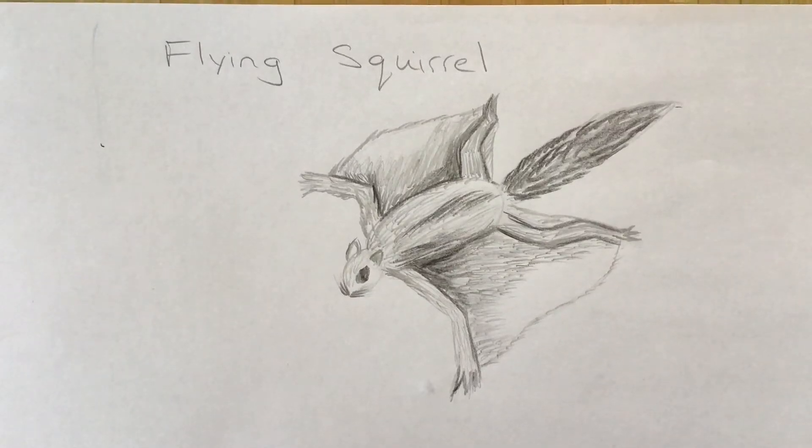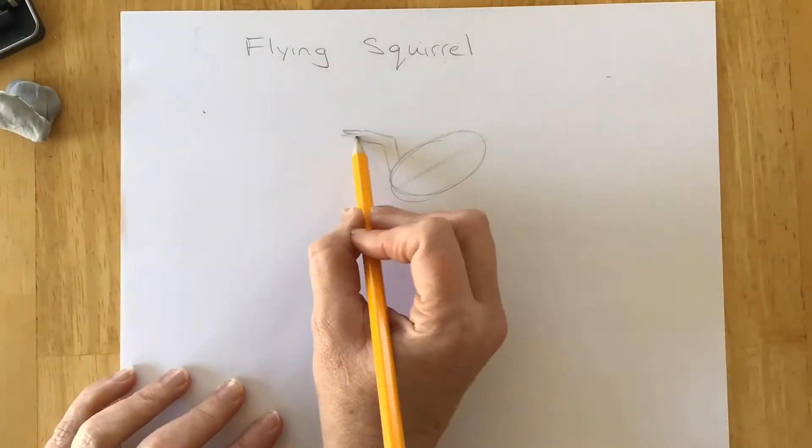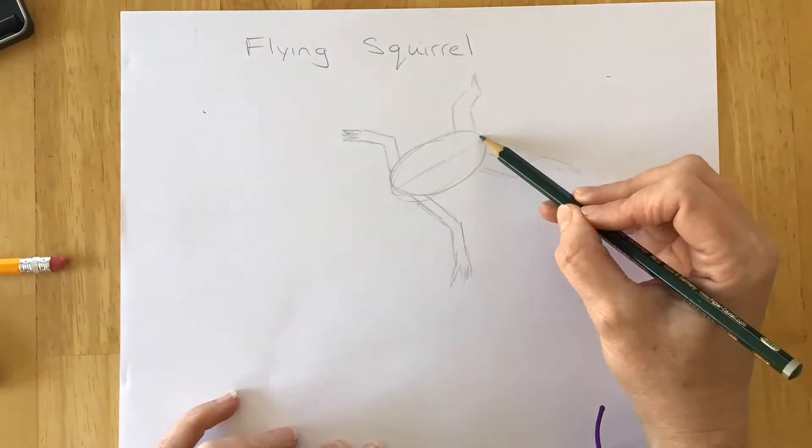Hello! Today we will be drawing a flying squirrel, so I'm gonna walk you through that. But first I'm going to show you a nice time-lapse of beginning to ending.